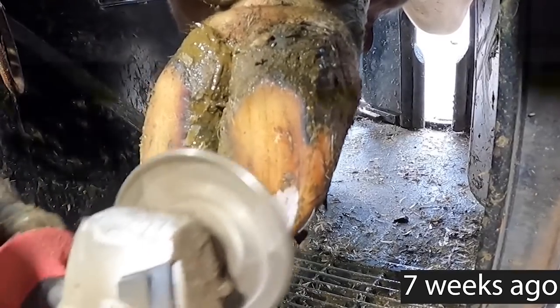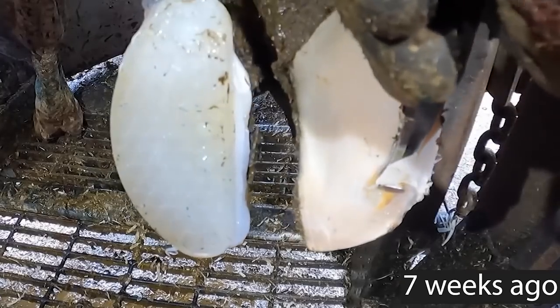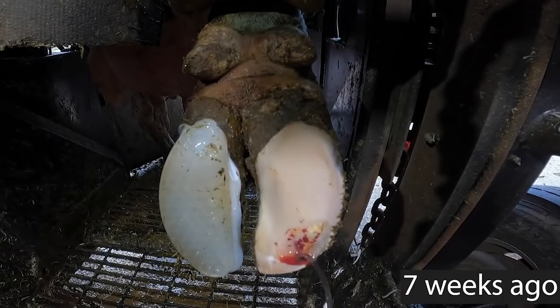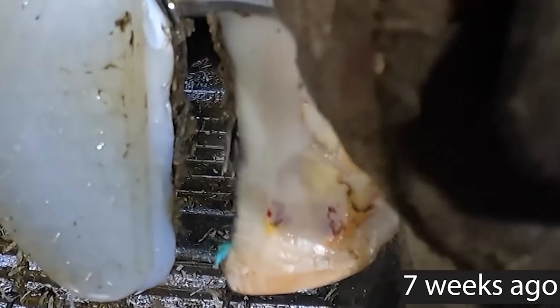We first saw this cow around seven weeks ago. As you can see, her foot actually looked in great shape, but we soon found out she had an abscess in her white line and soon discovered that the whole of her sole was actually detached from the rest of her foot.